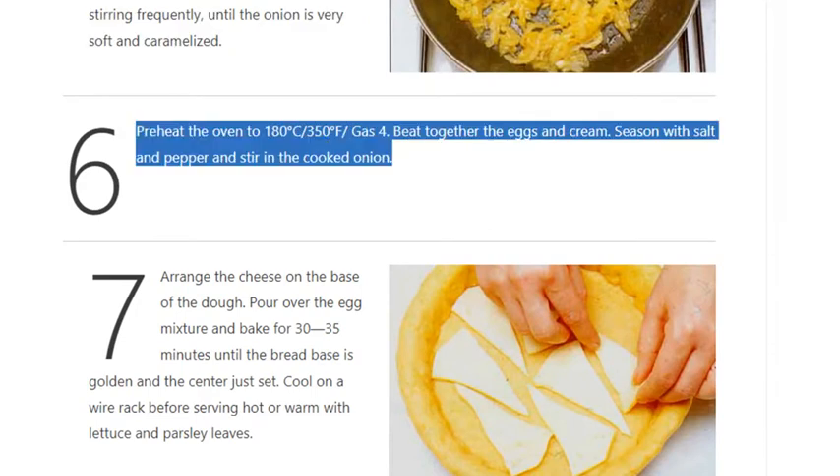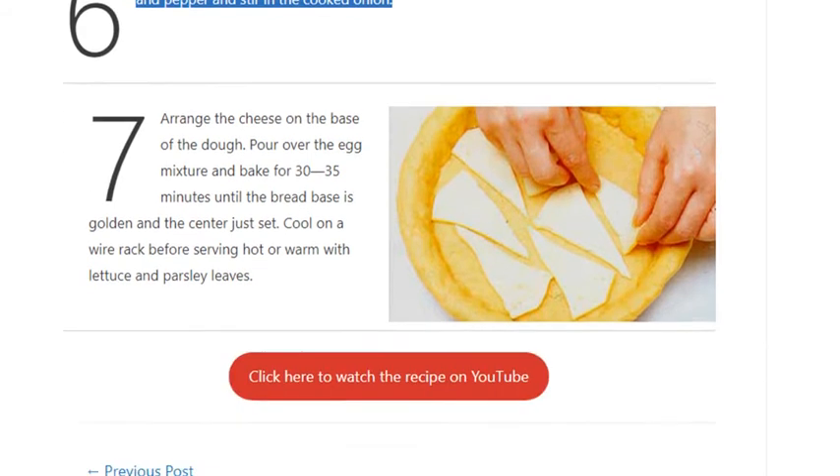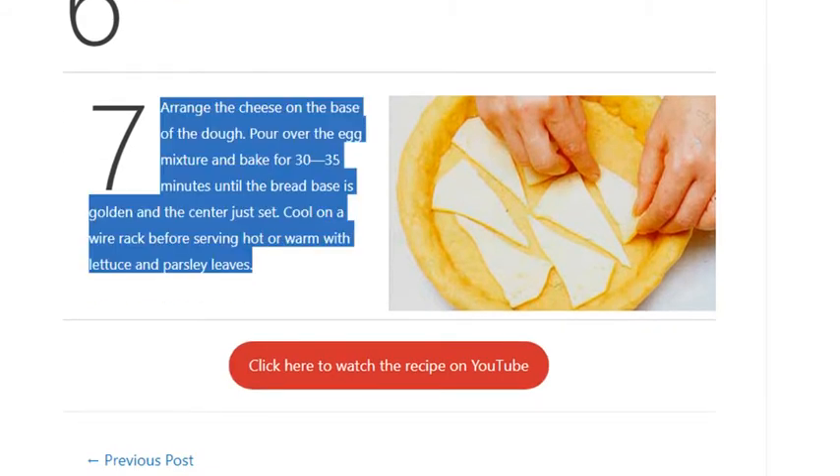Step 6: Preheat the oven to 180°C / 350°F / Gas 4. Beat together the eggs and cream, season with salt and pepper, and stir in the cooked onion. Step 7: Arrange the cheese on the base of the dough, pour over the egg mixture, and bake for 30–35 minutes until the bread base is golden and the center just set. Cool on a wire rack before serving hot or warm with lettuce and parsley leaves.